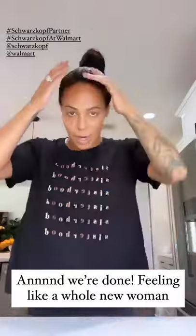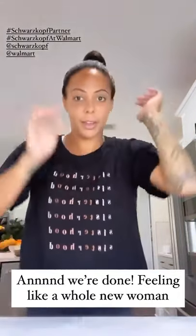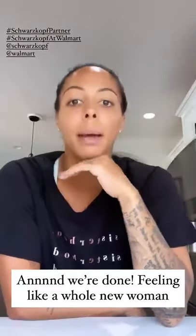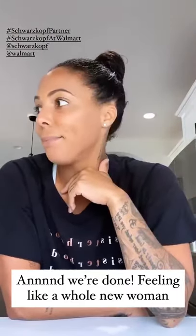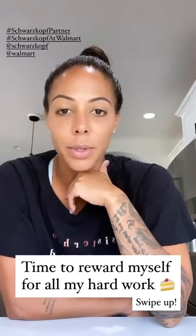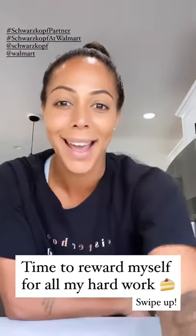I just rinsed out my hair and I do really love the color. I put it back up into a bun because, hello, I'm home. The best part of this whole situation was I get to eat this cake by myself because the kids are napping now. Bye-bye.